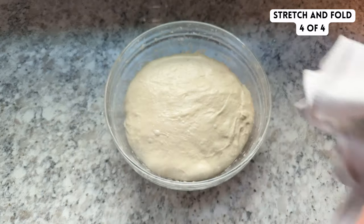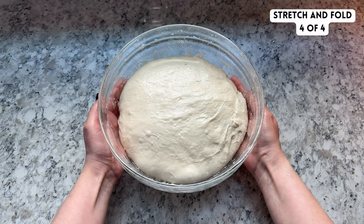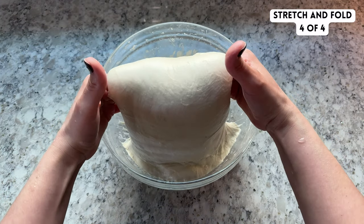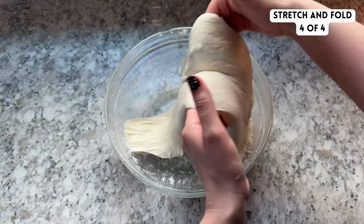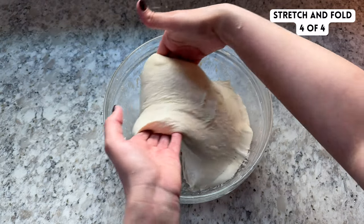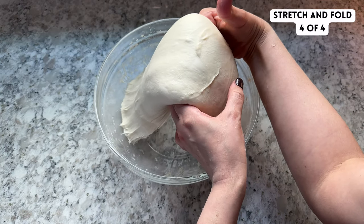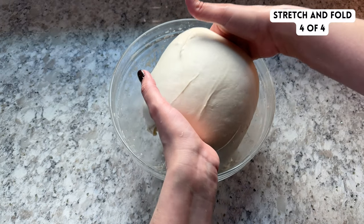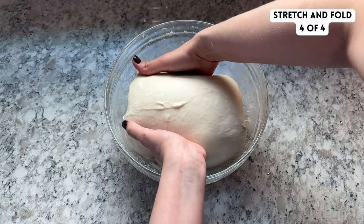By the fourth round of stretch and folds, you will notice that the dough is smooth and starting to get some fermentation bubbles on the top. For the fourth round, I often like to do what's called a coil fold. It's essentially the same thing as the stretch and folds, but you're tucking the dough up under itself rather than stretching and folding it over itself. You absolutely don't have to do a coil fold — you can do another round of stretch and folds. I often prefer the coil fold because it keeps the surface of the dough really smooth and tight, but both will accomplish the same thing in the end.